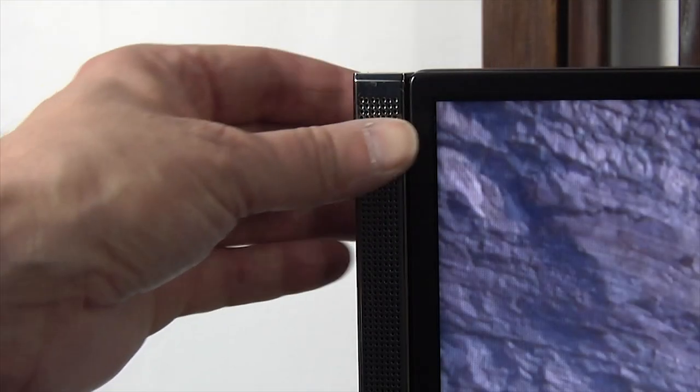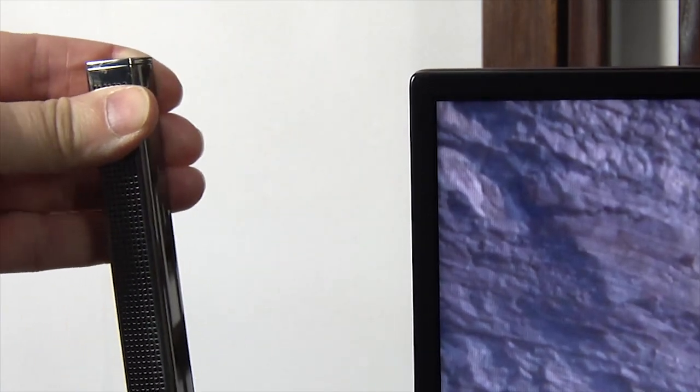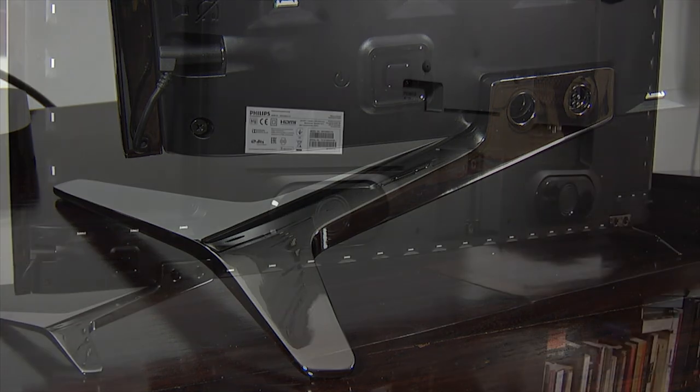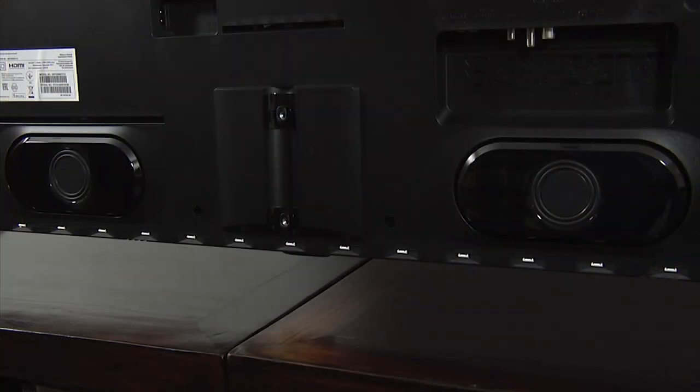There is a 1cm wide black bezel around the screen and detachable left and right speakers to improve the sound quality. These are plugged in at the bottom rear of the panel, although you can also buy optional speaker stands for them. Built into the rear of the panel are two subwoofers designed to improve the audio performance still further.